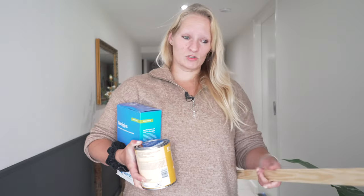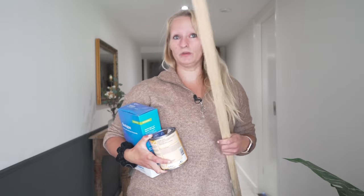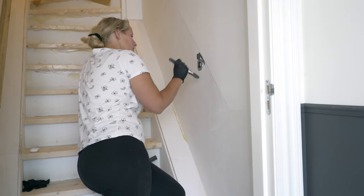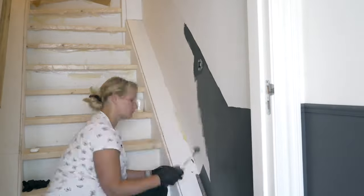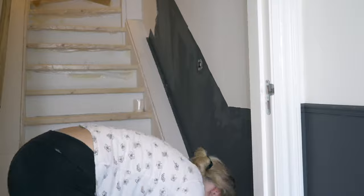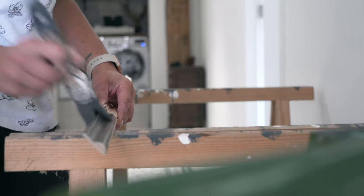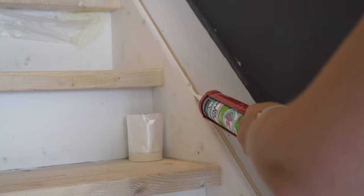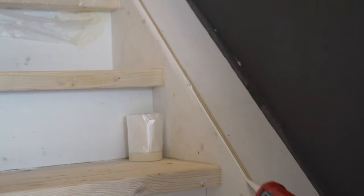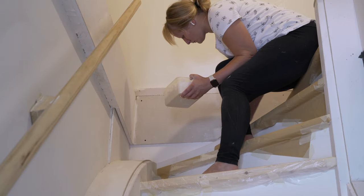I finally got to go to the hardware store. I've got my stain, the plaster I needed, the trim piece, and some rollers to continue painting so we can finally continue. I spent some time caulking all of the edges to make it look just a little bit more finished, and then I also smoothed out that strange piece of sheetrock at the top of the stairs.